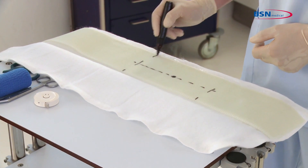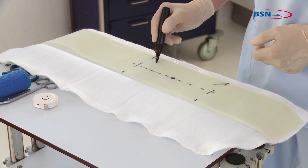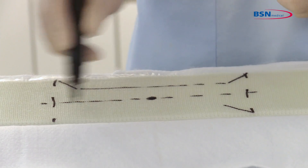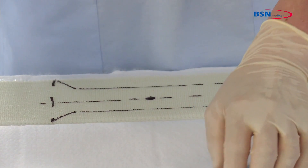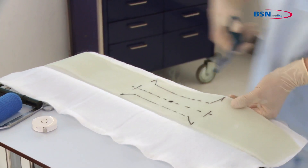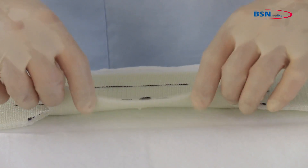Divide these two fields in half again and mark the edges of this cutout diagonal. Cut these four lines and fold the butterfly in towards the middle of the substrate at a curve. This creates a reinforced yet open area.